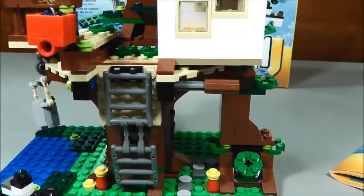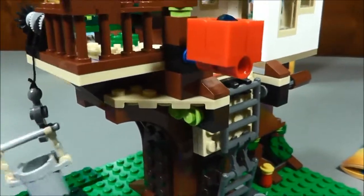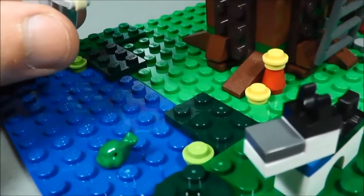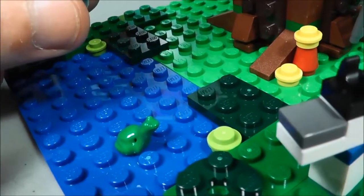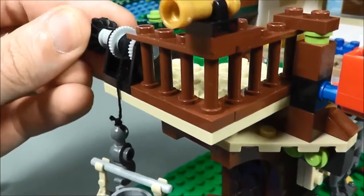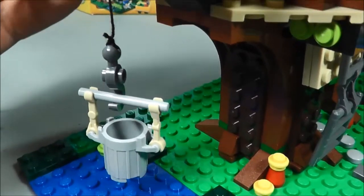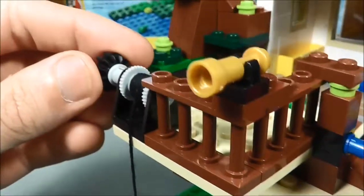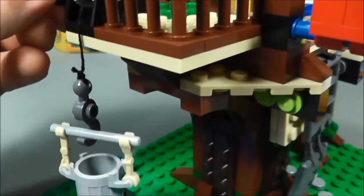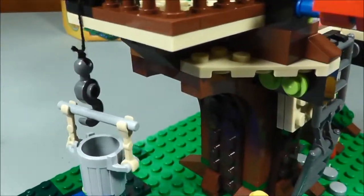One of the neat little elements to this — the one that you can see moving right now — is the well bucket. There's water down here, and there's also a toad that came with this. I don't have any LEGO toads, so I thought that was kind of neat. The bucket goes in there, and you can crank this up and down and raise and lower it. I thought that was a nice little feature. I always lost these pieces of string when I was growing up, so it's great to finally have that, and I like that they have a hook that came with it.